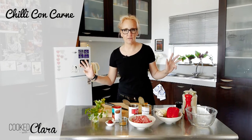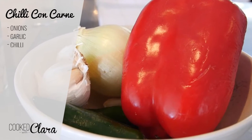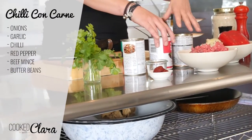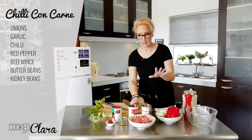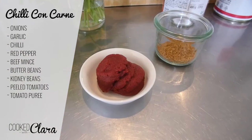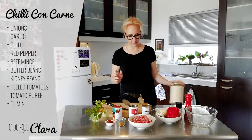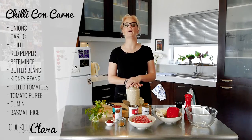The ingredients that we need for chili con carne are onions, garlic, chili, a red pepper, mince, cannellini beans or butter beans, and red kidney beans. The red kidney beans are the traditional ones, so always make sure you have those. A can of whole peeled tomatoes, tomato puree, and ground cumin. The whole thing I will be serving on a bit of basmati rice, which I will show you how to cook as well.